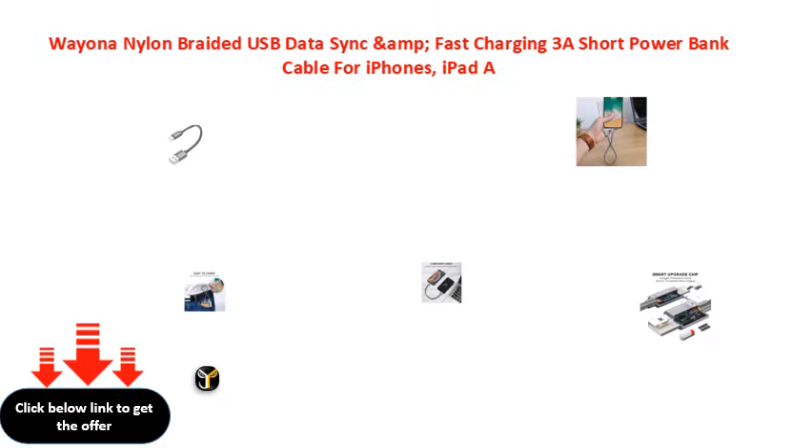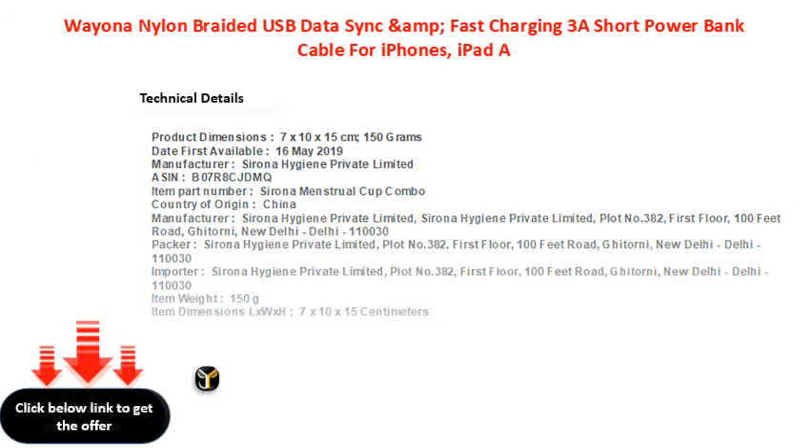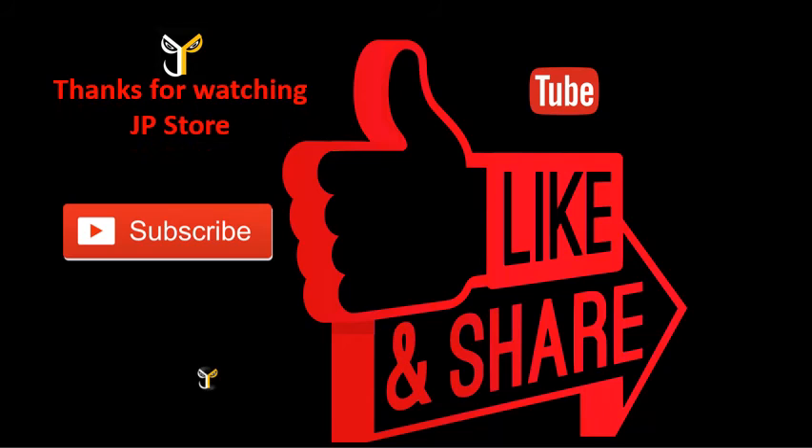Thank you. Thanks for watching JP store — please do subscribe, like, and share.